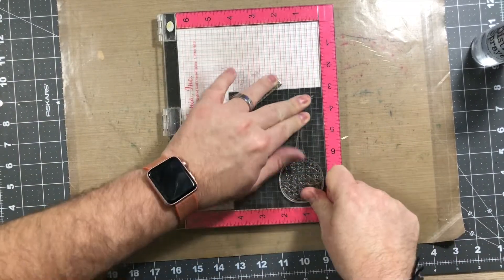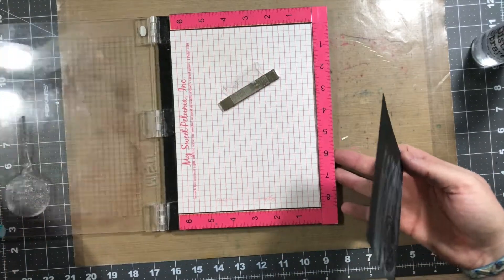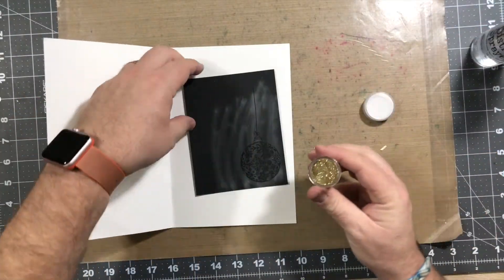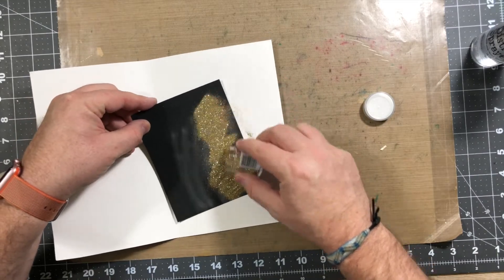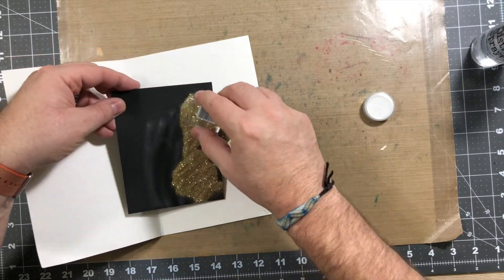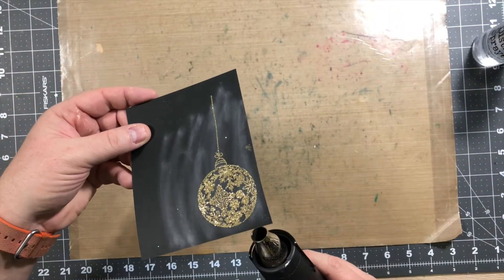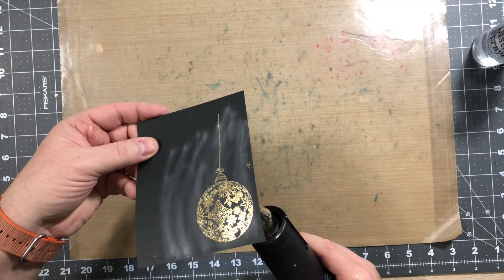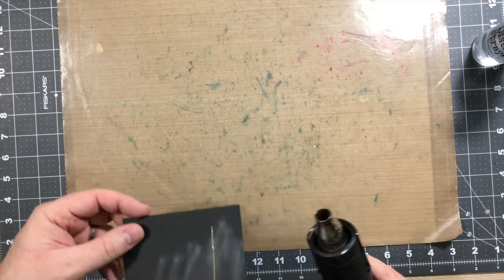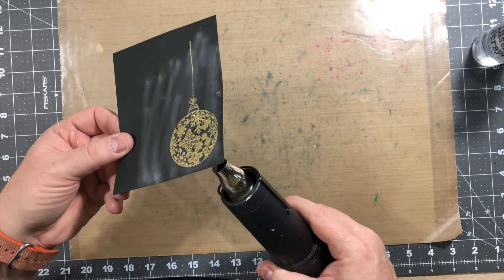My Versamark ink pad probably needs to be replaced. Some people say get it re-inked, some people say buy a new pad — I don't know which one to do. I think the price is about the same either way; I think I'd rather have a clean pad. I'm gonna use some Wow Glitter embossing powder here and put a couple coats on. I think I did pretty good and nothing stuck to it. Then we're gonna heat emboss this really quick — I always do this from under the paper when it's a glitter embossing powder, so the glitter doesn't blow everywhere. I find this keeps the glitter on the image and not all over your floor.